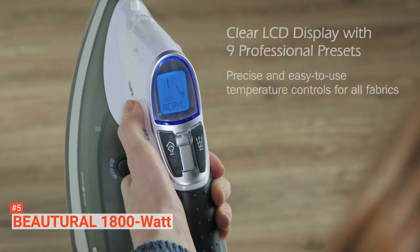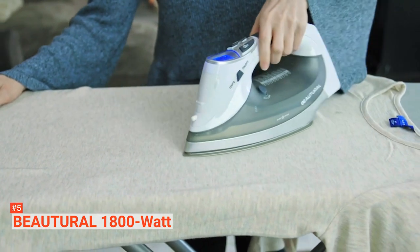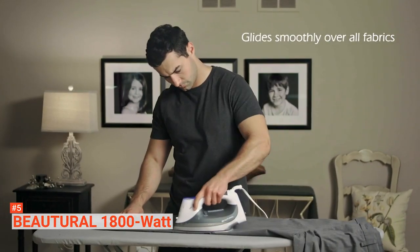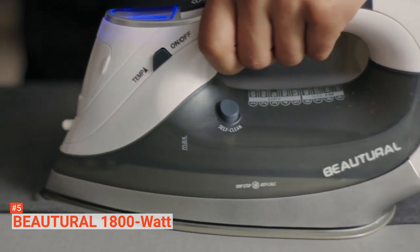Then there's the auto shutoff feature too, to help conserve energy and keep your clothes from burning. This feature will shut the smart iron off when left for eight minutes in an upright position. But if you leave it on its side or soleplate, the motion sensors will turn the iron off in just 30 seconds.